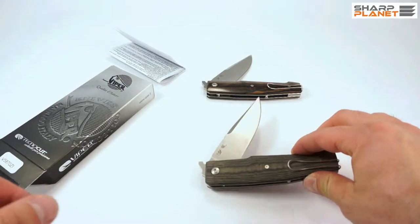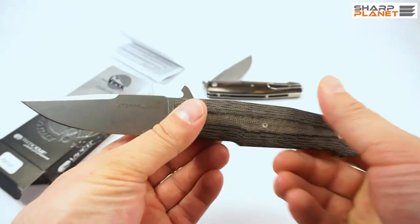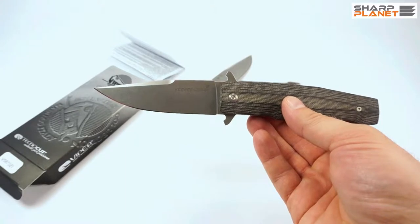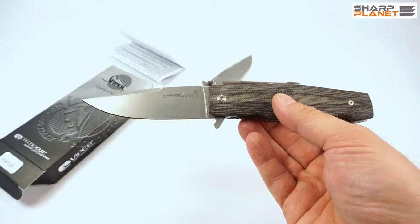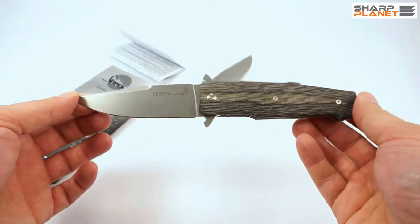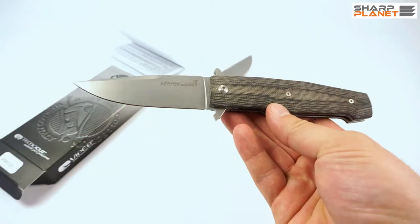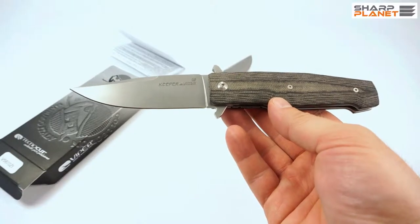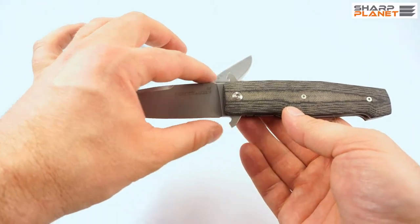We have two different Keeper knives here. As you can see, the knife itself has a really distinct design, similarly to a fixed blade knife called Fate, also made by TechnoCut under the brand of Viper. The difference is that the Keeper is smaller and foldable. The knife is 21 cm long, and the blade itself is a little under 10 cm long. It is a drop point blade.